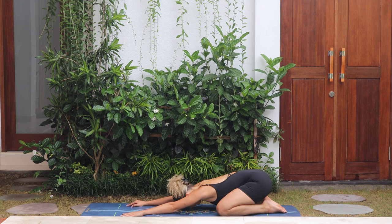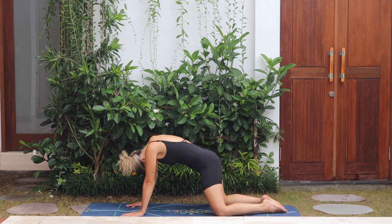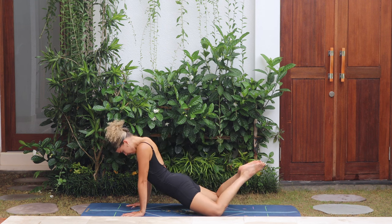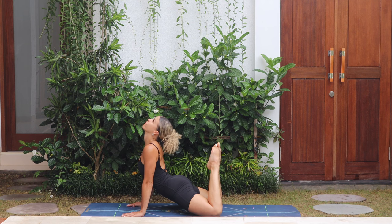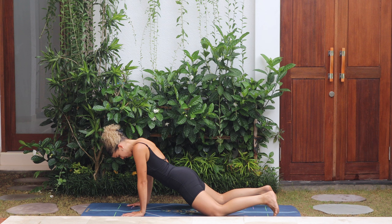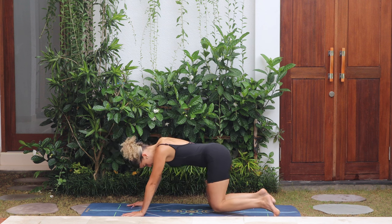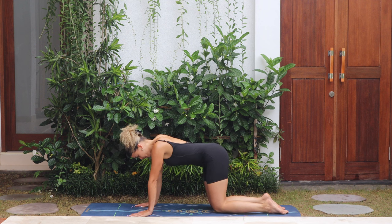We go again — rolling forward, drop the hips, lift the chest and lift the legs. Option to drop the head back for a deeper stretch, and then release the legs down, come to tabletop.